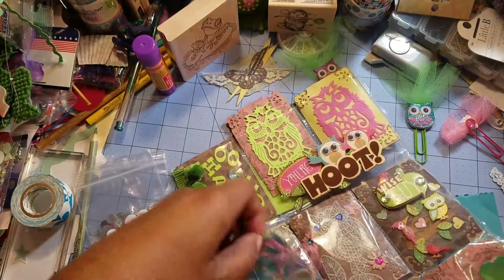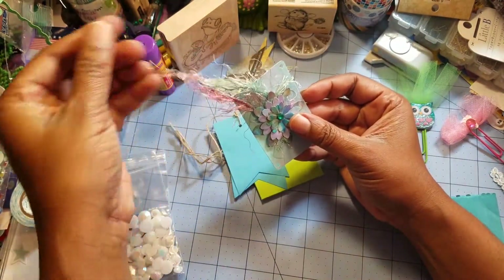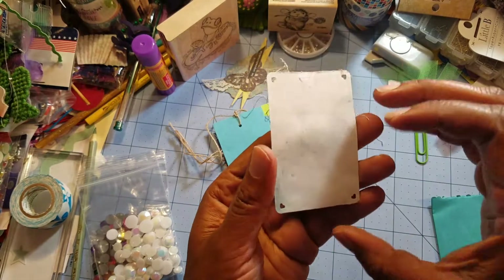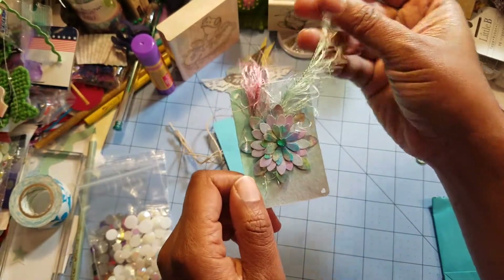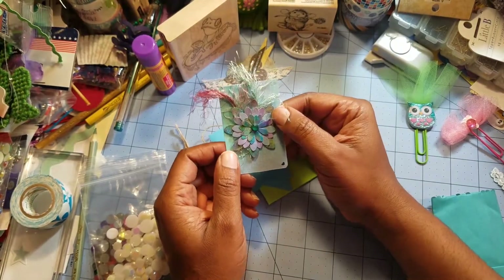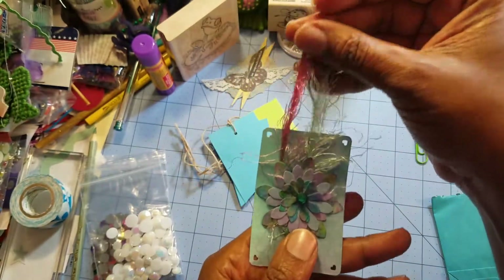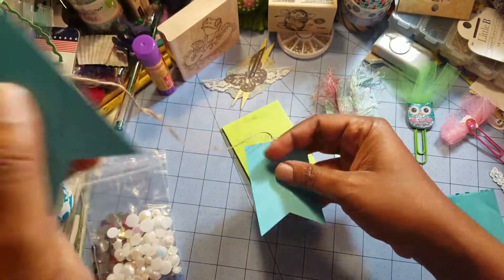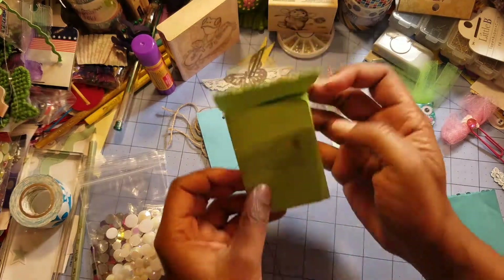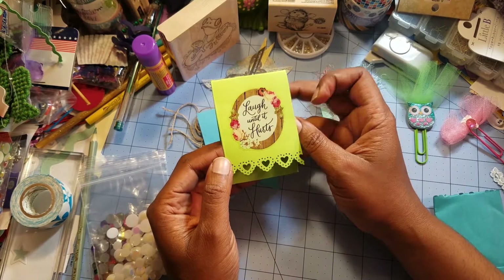She sent me some tags — look at these, they're so beautiful. Whenever people send me things, I think I could never think to do that myself. Look at this — it's like a miniature playing card with heart punches around the side. I'm not sure how she did the edge punching. Joyce, please tell me — is this a flower you put together with eyelash trim or fun fur? And then some more little tags. Please let me know, I'd greatly appreciate that.